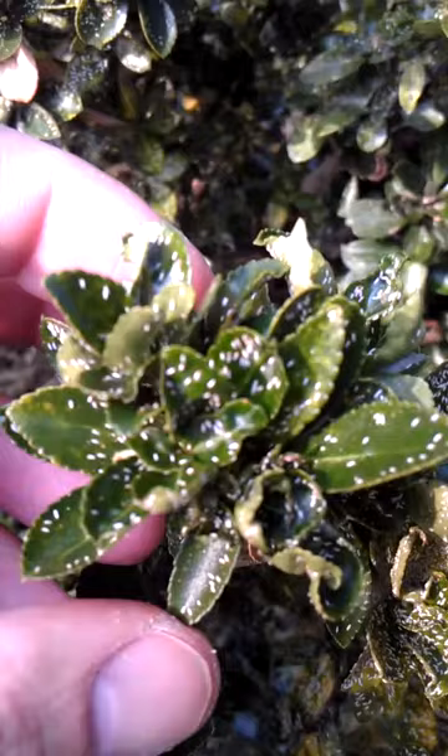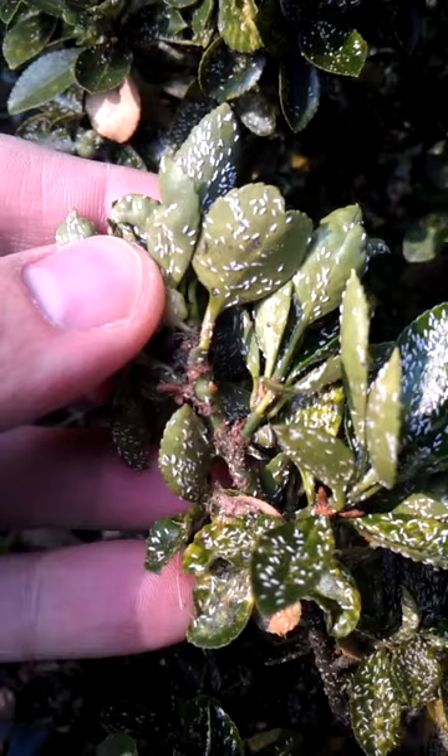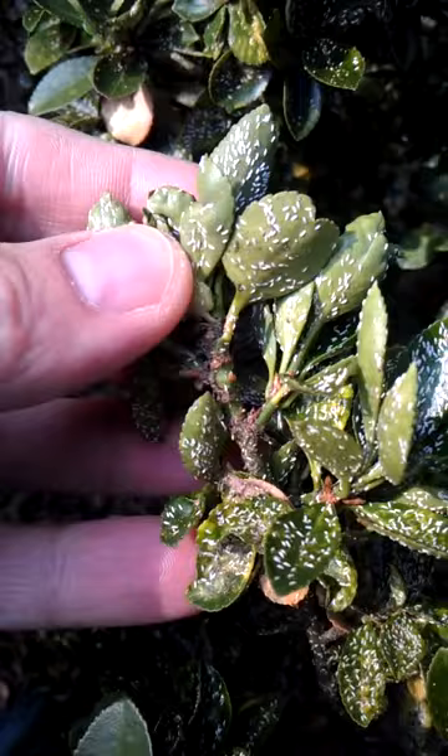We can see now that the crawlers are out. You can see the little orange guys crawling around on those leaves. The white ones are males, and underneath and on the stem is oftentimes where we find the brown oyster shell-shaped female scale.